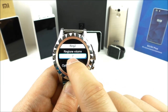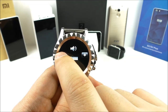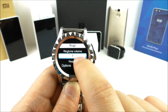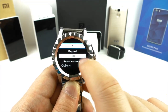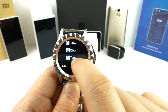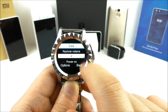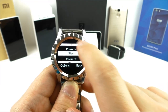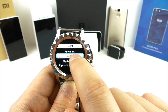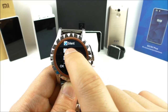We have ringtone volume, keypad click tone, and volume for the key tone. There is also power on silent and power off silent, where you can change the tone that plays when you turn the watch on or off.